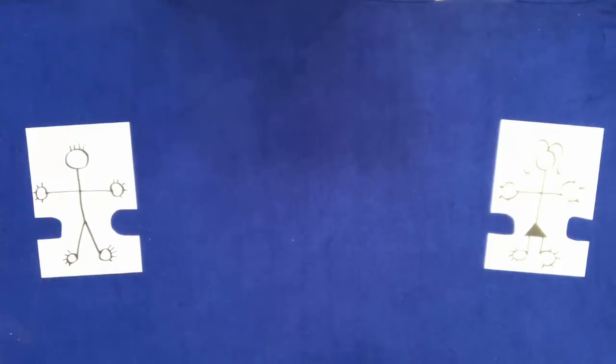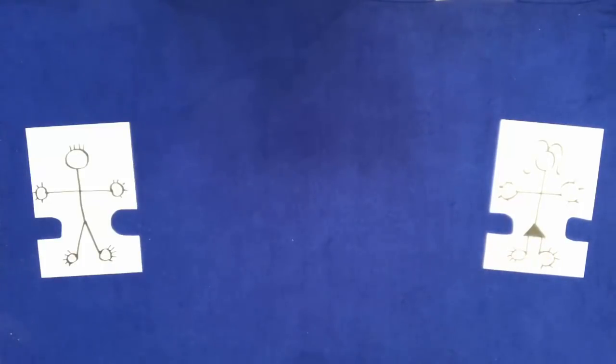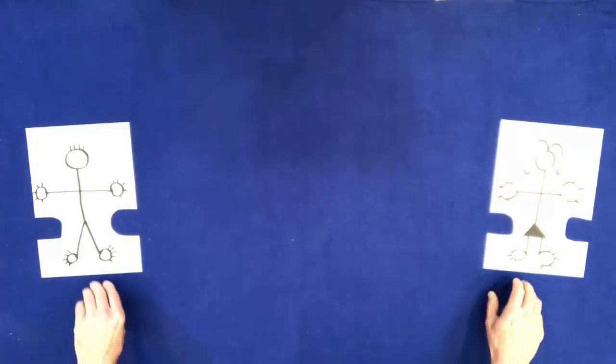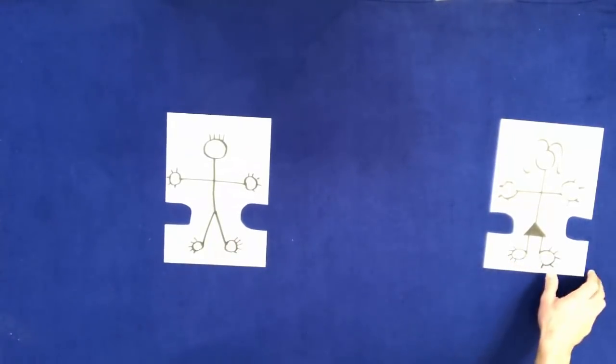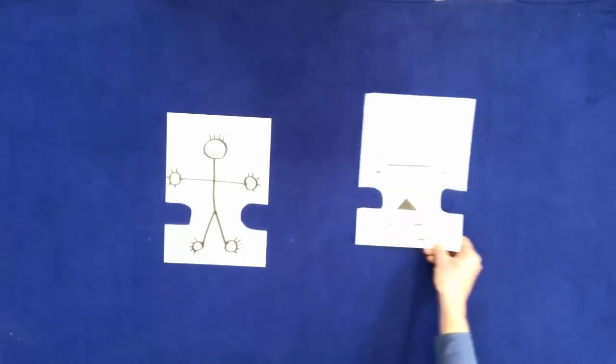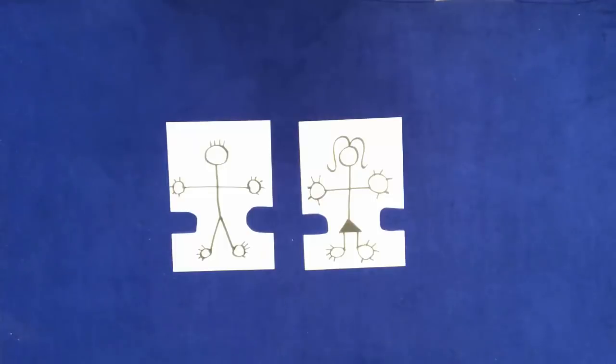Touch the man. Touch the woman. Put the man and the woman in the middle of the table. Put a pen on the table.